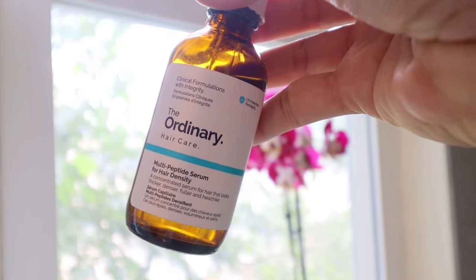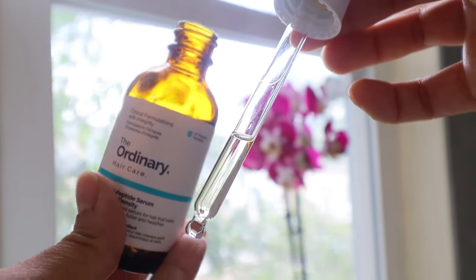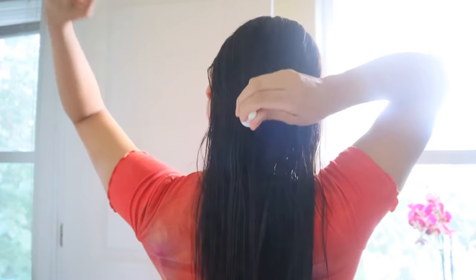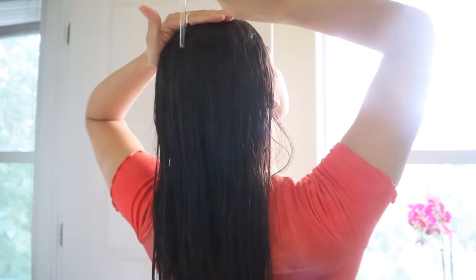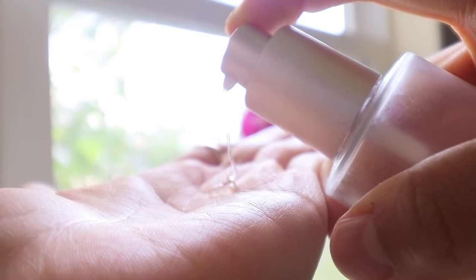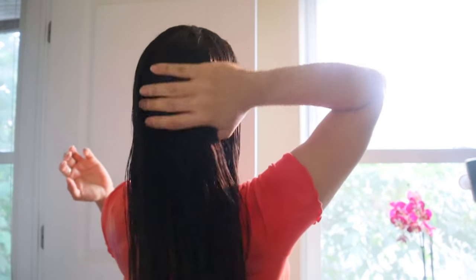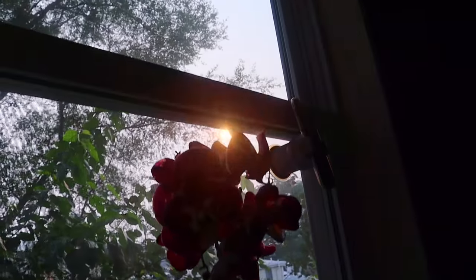For my hair, I'm going in with one pump of The Ordinary Multi-Peptide Serum for Hair Density. This serum is absolutely light and absorbs really well on the scalp with no greasy residue — though I'm still testing it out. Then I go in with the It's a 10 Live-In Conditioner applying from mid-lengths to ends, followed by Hair Styler Castor Oil Hair Serum. Both products tame frizz and make hair very soft and shiny.